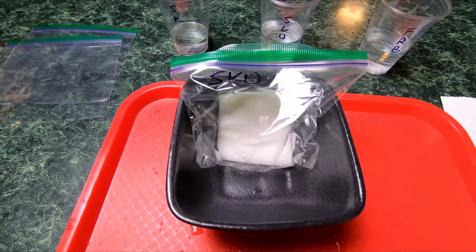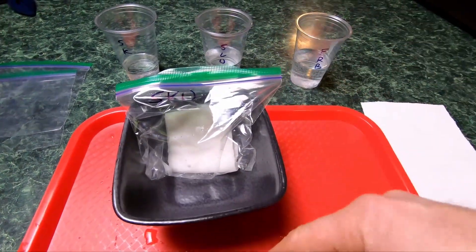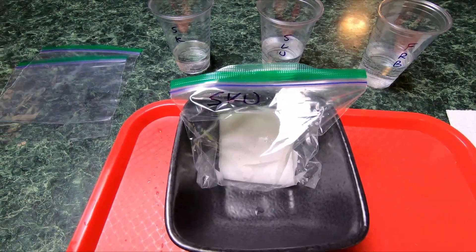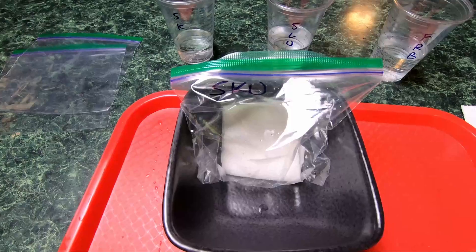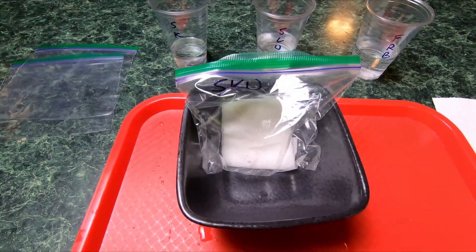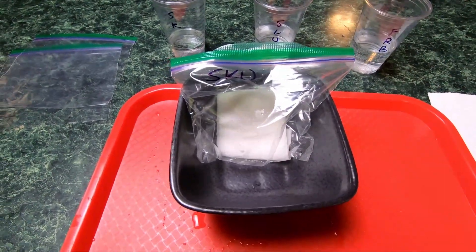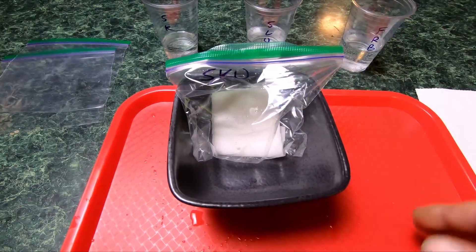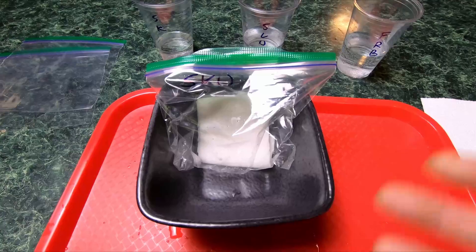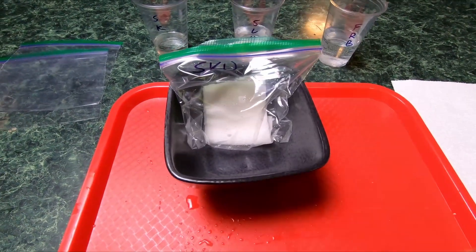There's a study — I can't remember which university, might be the one Bruce Bugby is with — where they were sprouting seeds at various temperatures from way too warm to way too cold. Seeds in a fridge around 40 degrees actually sprouted, it just took 8 to 10 days, but it still worked. Ideally you want warmth, but if you're in Minnesota at 65–68 degrees, that's cool — it's gonna work, you're not gonna hurt your seeds.